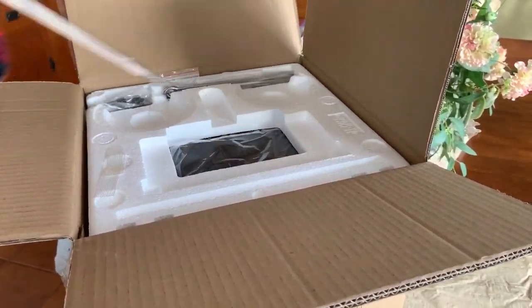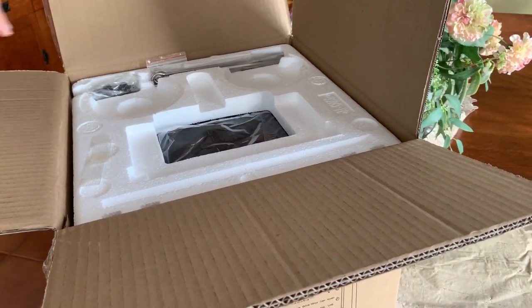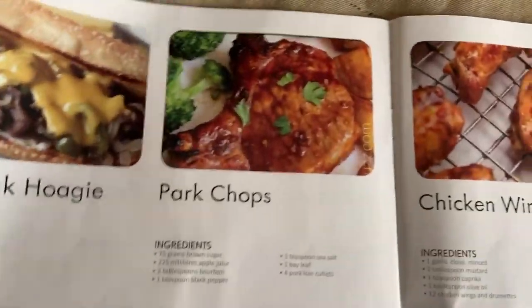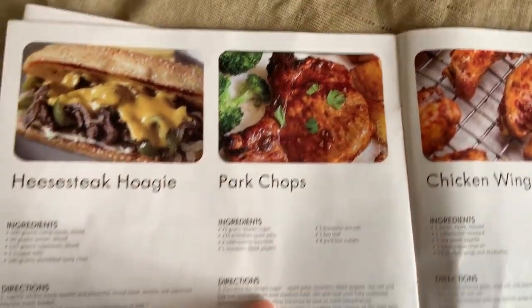What we're going to be making tonight is the pork chops, and I'm getting to the proper page here while that gets taken out of the box. That's what we're doing tonight and I got the ingredients for it.